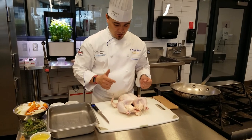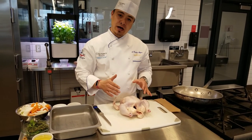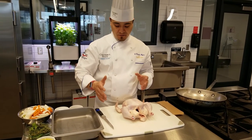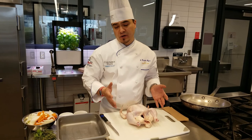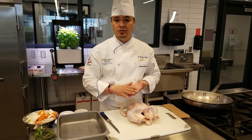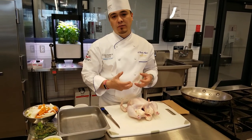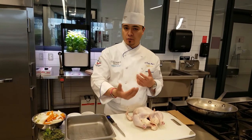One thing I want to point out is that in class and in the restaurant industry, we emphasize a lot about safety and sanitation and cross-contamination. Chicken is very high risk as far as cross-contamination goes. A lot of people will wear gloves when fabricating protein or handling raw chicken.